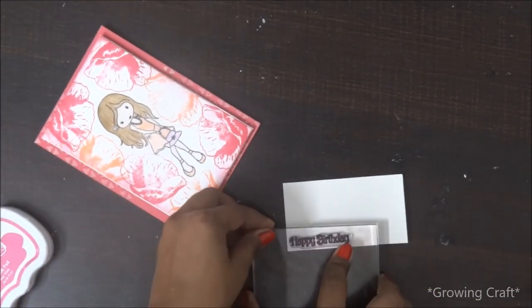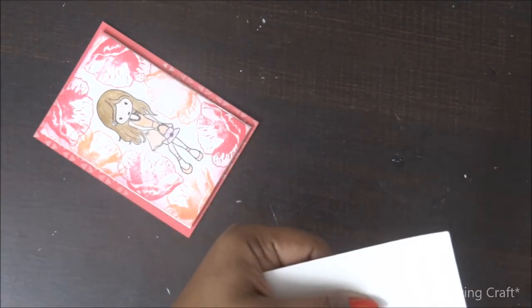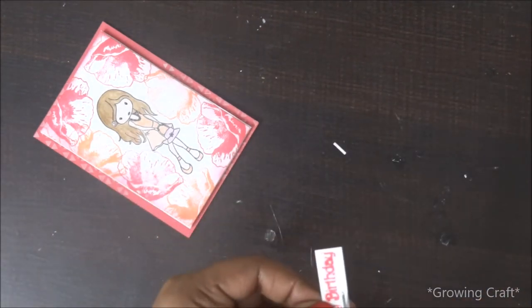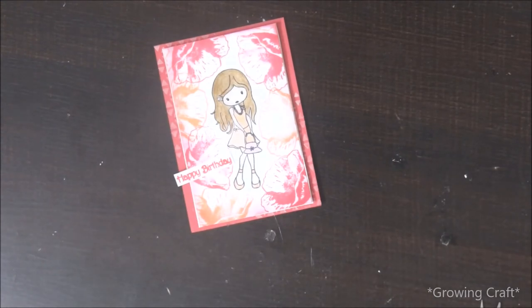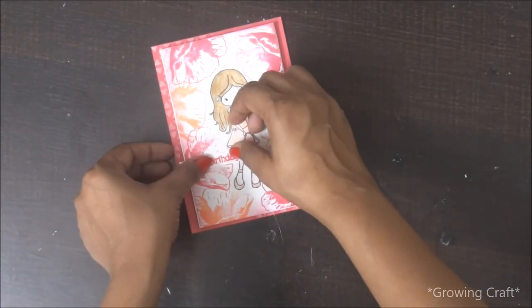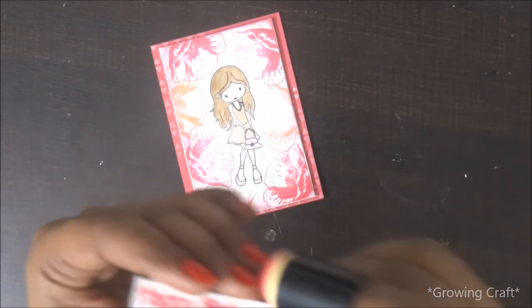After finishing the layering, it's time to add a sentiment. I'm using the happy birthday sentiment from the same stamp set, stamped on plain white cardstock, and I'm going to distress the edges with the same pink shade. So my card is ready — a monochromatic card with a little cheat of orange color in it! I really hope you enjoyed this tutorial. Please subscribe to my channel, hit the like button, and if you have any queries feel free to comment below. I'll be more than happy to help. Thank you so much for watching!